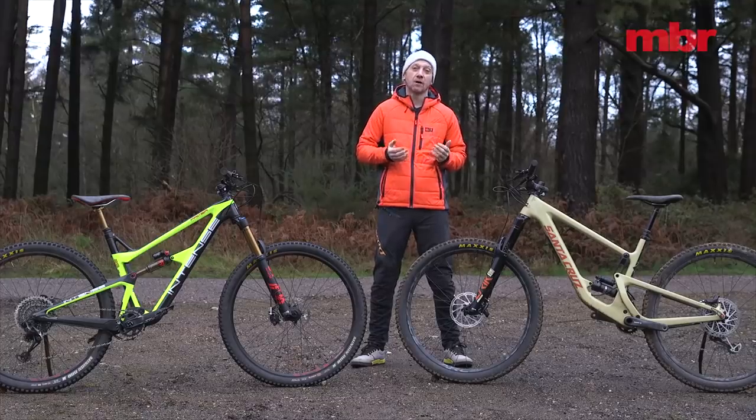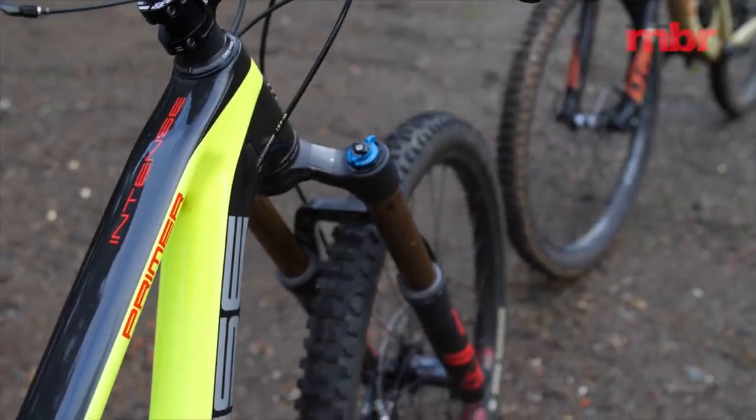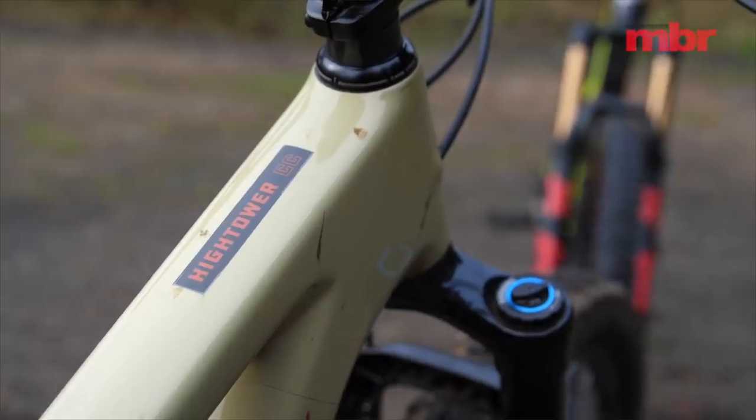And that battle has only intensified with the introduction of their two latest trail bikes, the Intense Primer and the Santa Cruz Hightower.